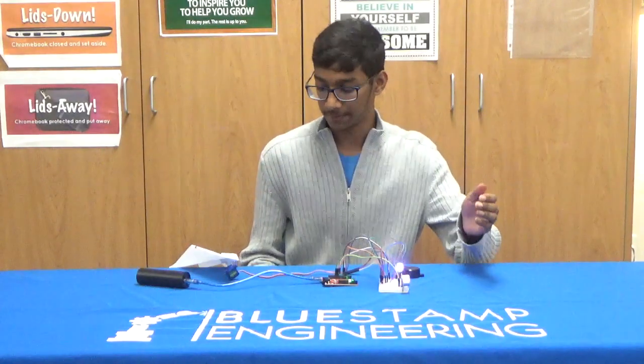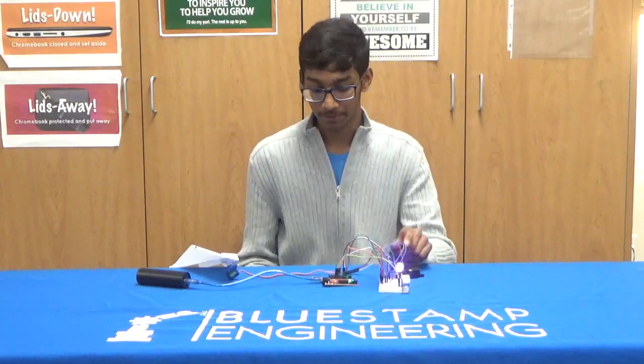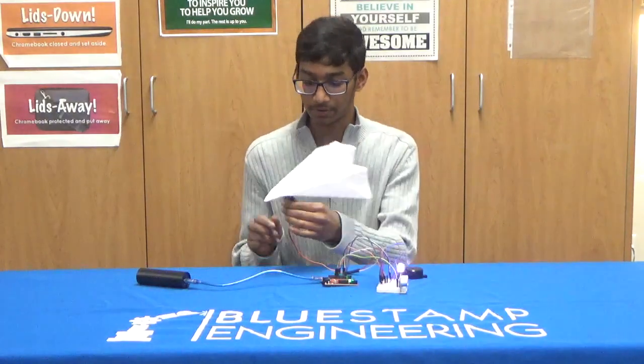So if I put my hand in front of it, it changes the light to light blue, the piezo makes a noise and the servo also moves.